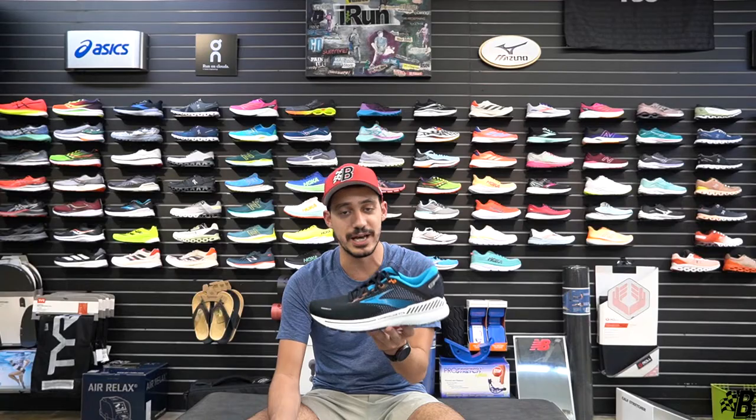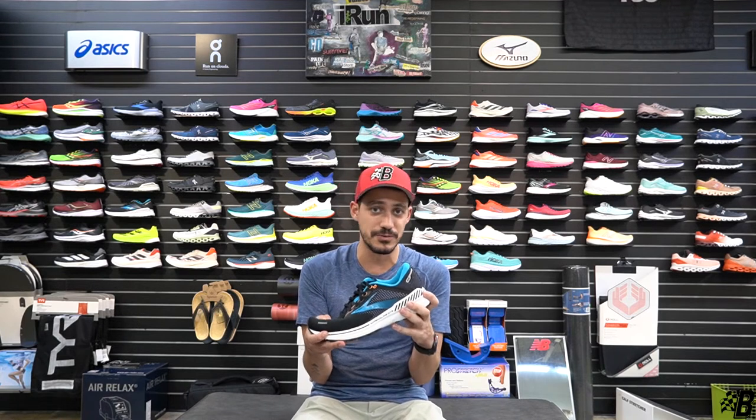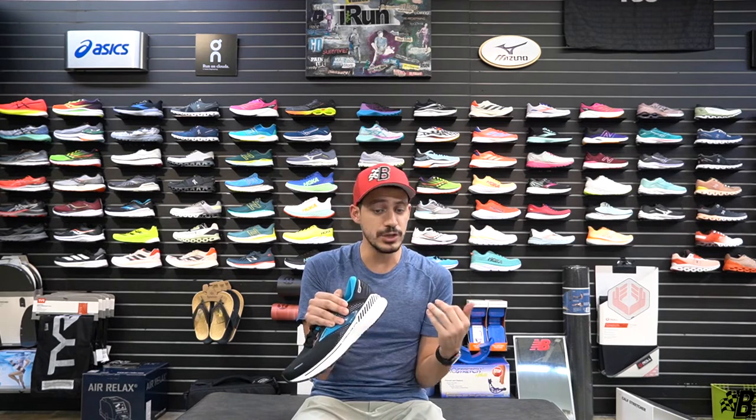Honestly, my favorite thing about this shoe is that it can be used for anybody — it's a swiss army knife of a shoe. It's not heavy at 10.2 ounces; for a daily trainer that's very solid. Very good cushioning, very good support — every type of runner can use this shoe.